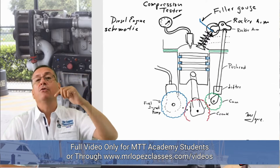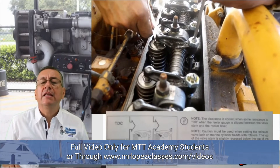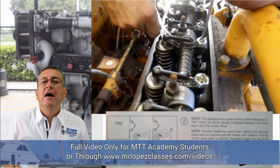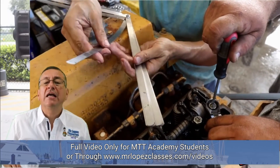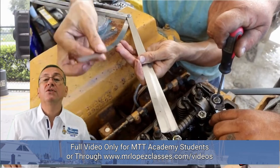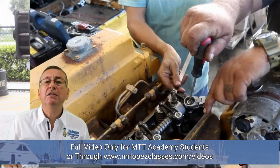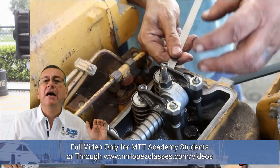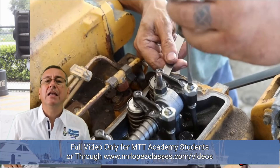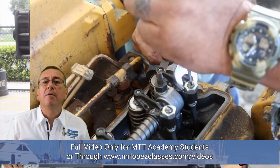I introduce the feeler gauge and see that it has too much play — in that case I need to adjust the other end of the rocker arm. Professor Rodriguez adjusts that gap with a flat screwdriver and then tightens the nut. If the feeler gauge is moving a little tight — not completely tight, just a little — you can tighten the nut, and that is exactly the calibration of this rocker arm.